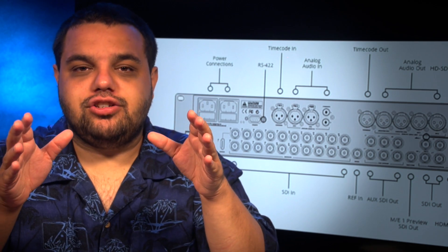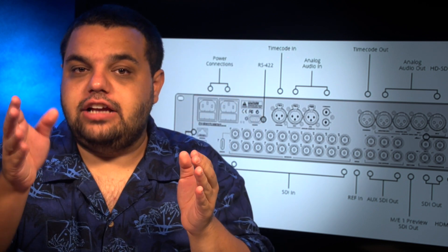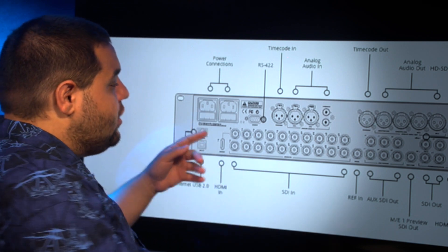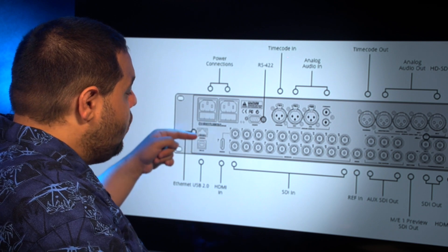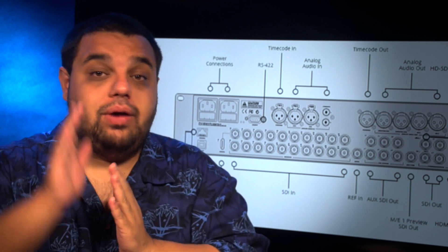So some Blackmagic switchers have a pretty cool feature where you can select your input to either be SDI or HDMI. Let me show you what I'm talking about on my switcher right now. If we look at the back of my switcher, we can see input one can either be an SDI plug or an HDMI plug. Now let me take you to the software and show you how to select it.